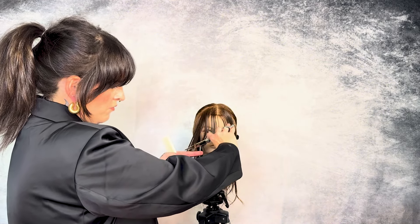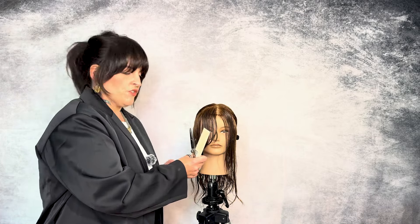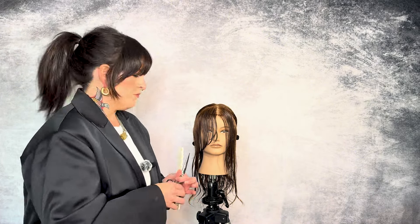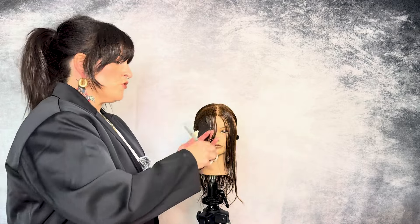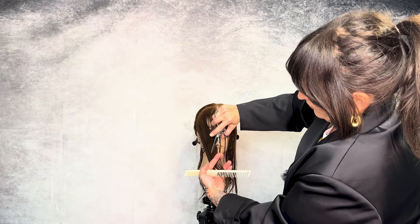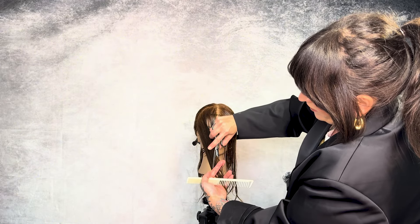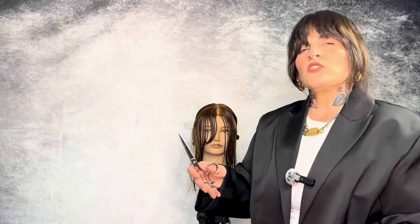As we continue down, I'm going to slowly slide my fingers down. You can see here that we've ended our reference point right where the recession starts, right past the chin. Now I'm going to pull my section from in front of the ear, pull it straight out, and use this as my guide. I can see exactly where I need to go and what I need to remove. Opening my shear, pulling past my guide, and slowly removing that length all the way down. By opening and closing the shear and creating that texture on the bottom, I'm going to ensure that the wispiness when I blow dry her for that Farrah Fawcett look shows even more.